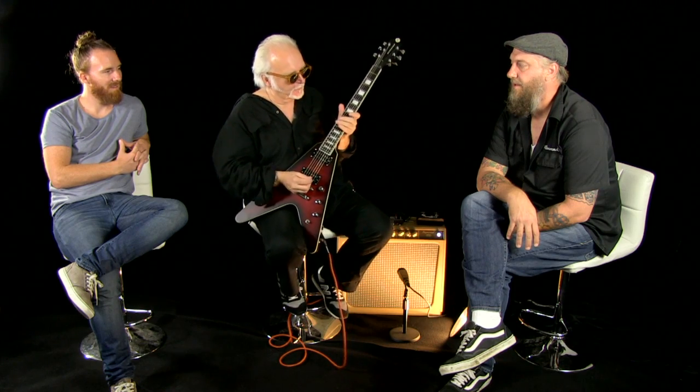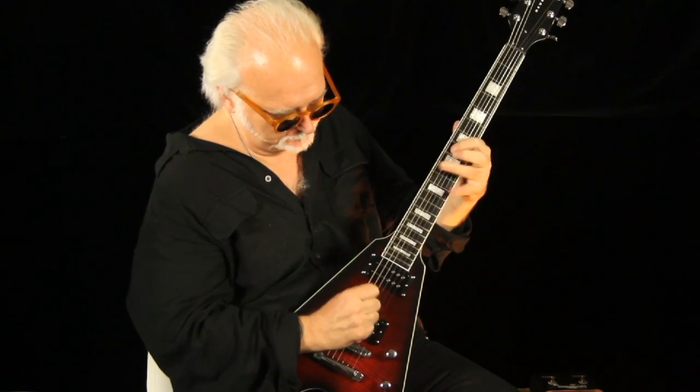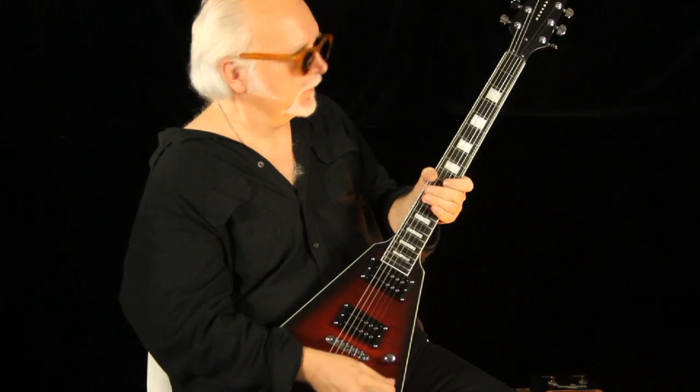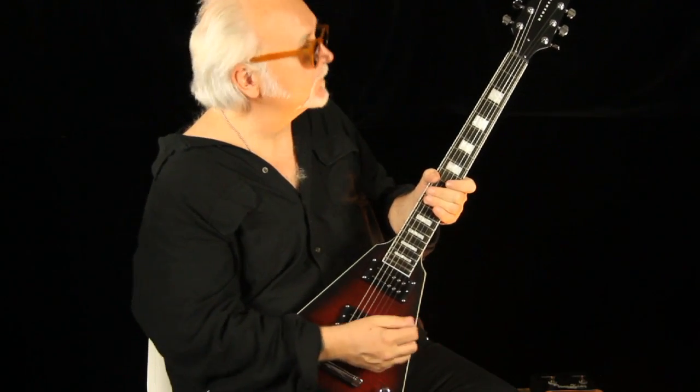There's a nice bloom on that note that has to do with the wood resonance. You can hear it when you play it acoustically. That's the bridge pickup — and this is the neck pickup.